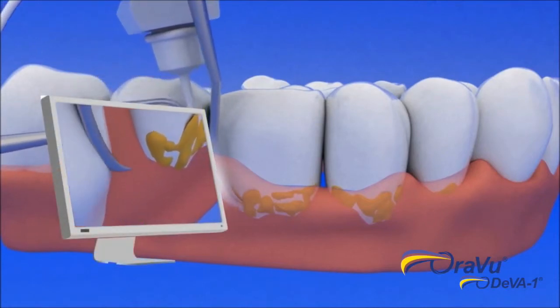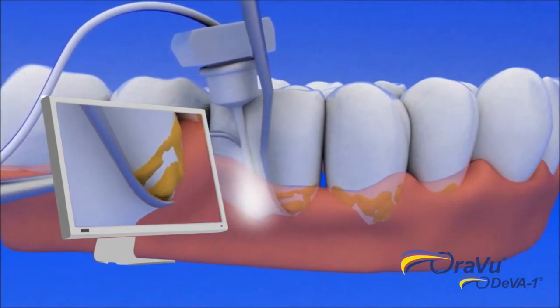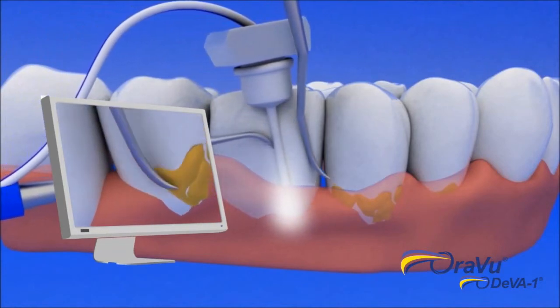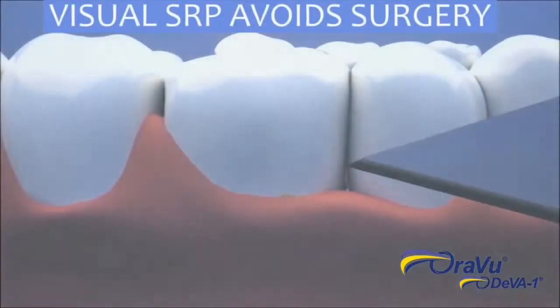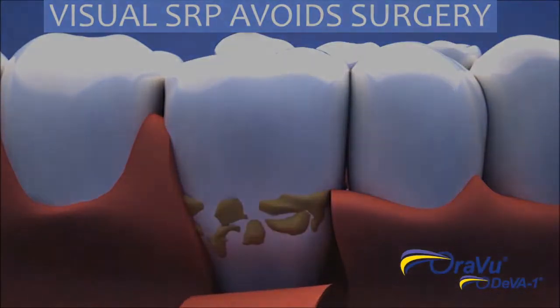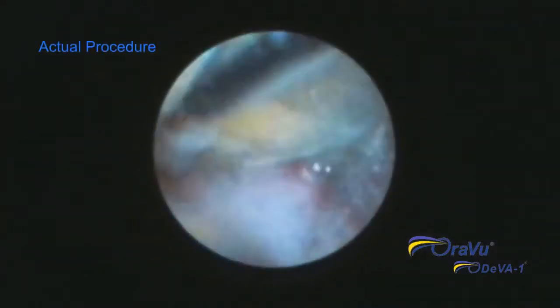Visual SRP is better for the patient and the dental clinician because visual SRP allows the patient to avoid gingival flap surgery. This means no cutting of the gums, no stitches, no post-surgical pain, and no prescription medication to deal with that pain.